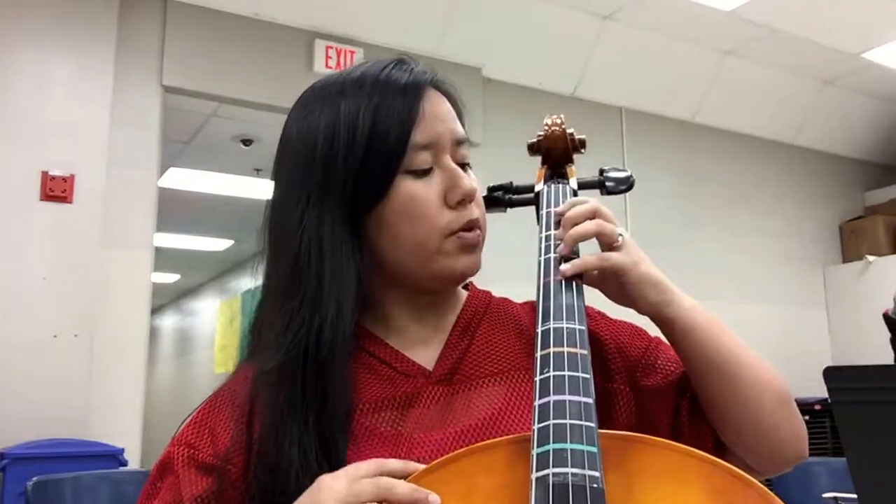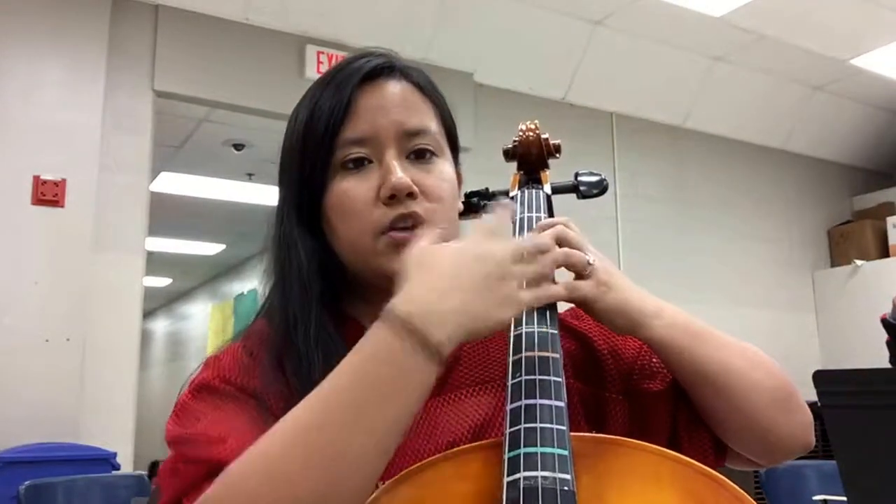Remember to keep your thumb curved behind your instrument the whole entire time, and that will also help your fingers stay nice and in tune. Comment, like, share, do whatever you need to do. If you have any questions about it, let me know.